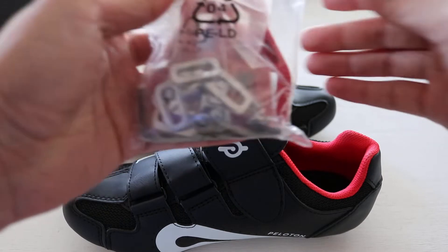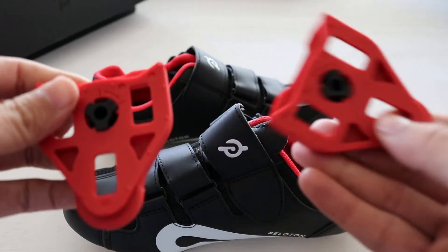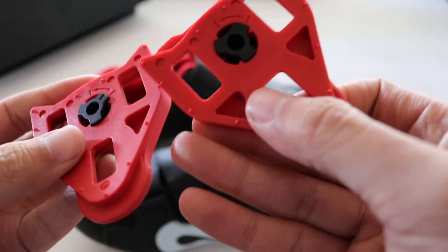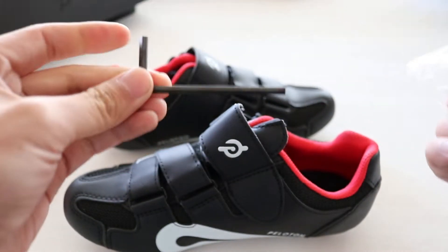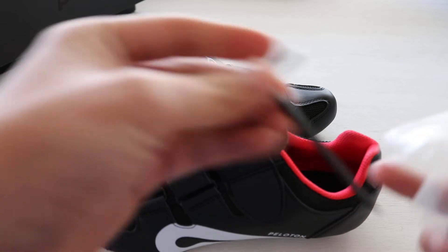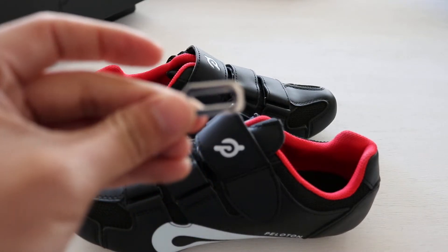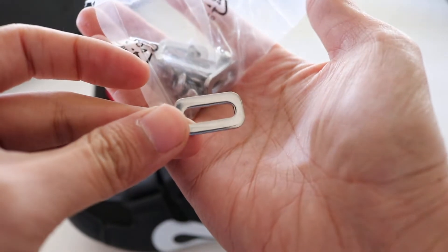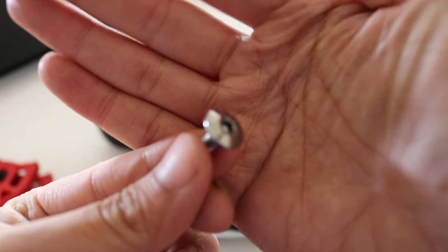Here are the shoes, and the cleats come in a bag like so. You get these two plastic cleats right here. In the separate bag you get the Allen key, the rectangular washers — as you can see, it's like a shiny chrome, it's pretty nice — and the Allen screws.